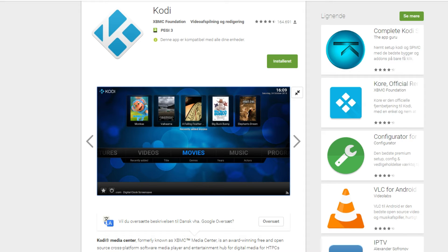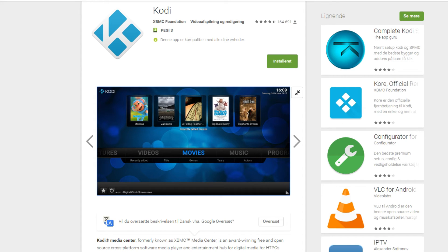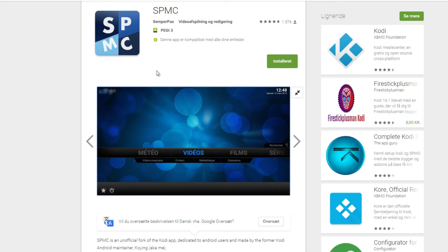So why should you choose XPMC instead of Kodi? Well, that's actually quite simple — XPMC is made especially for Android TV boxes, or Android in general, and especially for the Nvidia Shield. It looks the same and it feels the same, so why should you choose it?